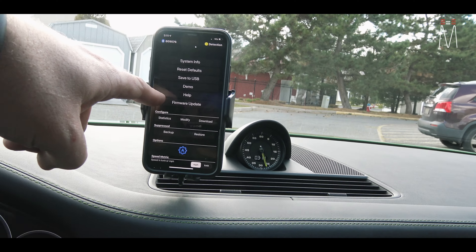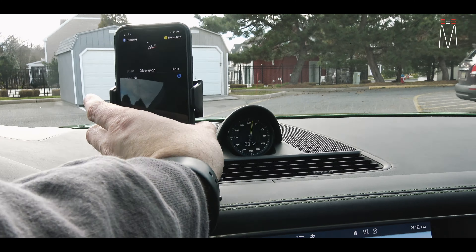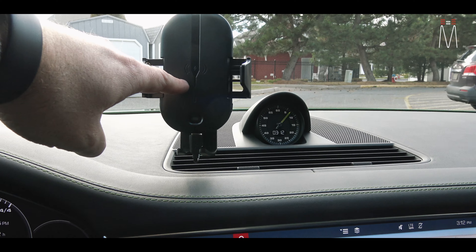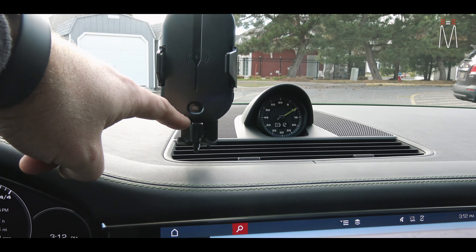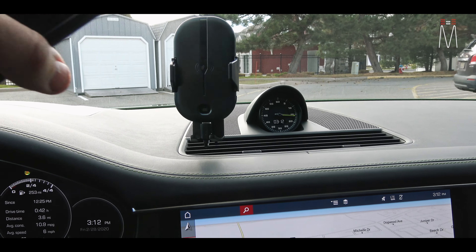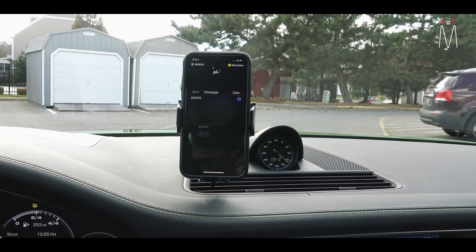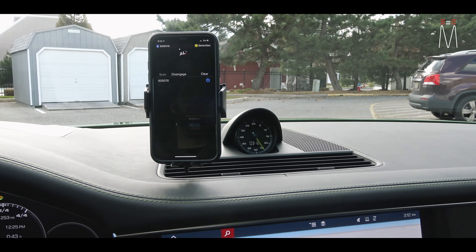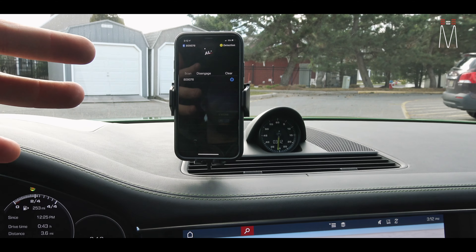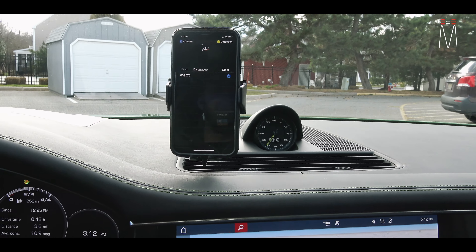We also installed a phone holder for this client. It's made by Chemwood — it's a motorized phone holder. If you hit the button on the side it motorizes open and has a wireless charger built right in. It has a photo diode so it senses motion — as you come close with your phone it will automatically motorize open and then shut. If you like having your phone on the windshield in front of you, this is a really convenient way to use the system with the app displayed right there.